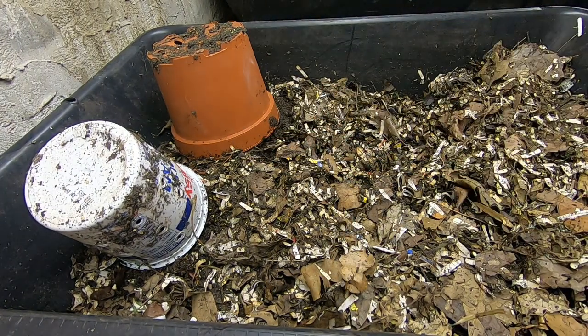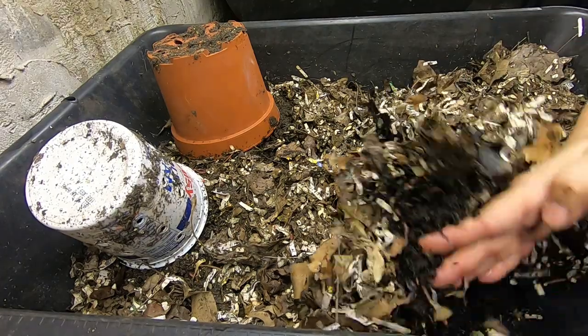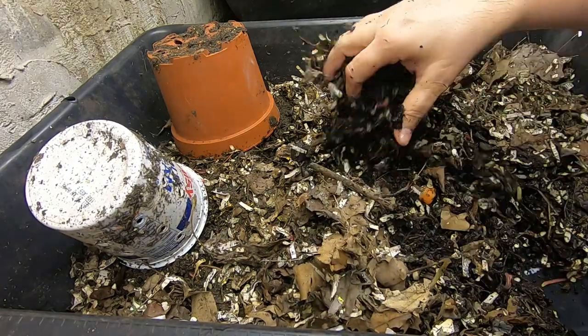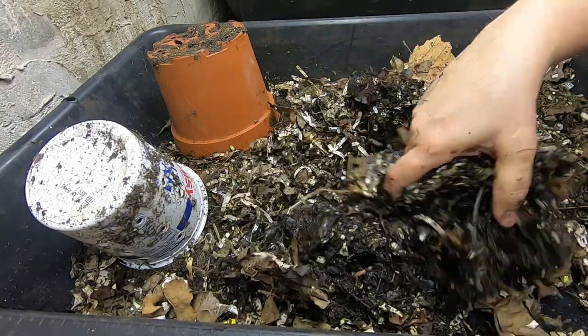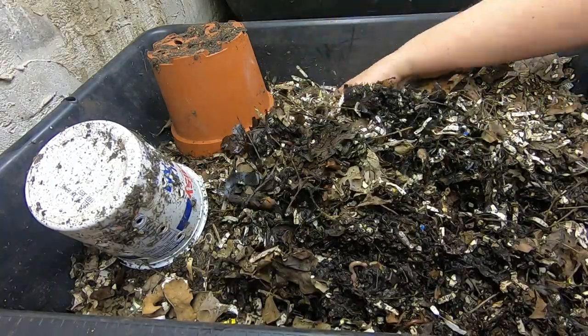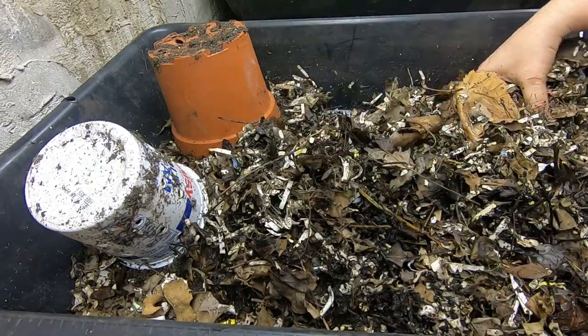Hey guys, it's Anne over at Plant Obsessed. Today I'm gonna look in on my no grit bin and see what we're doing. This bin has got my regular compost worms in it: Red Wigglers, Blue Worms, European Nightcrawler mix.